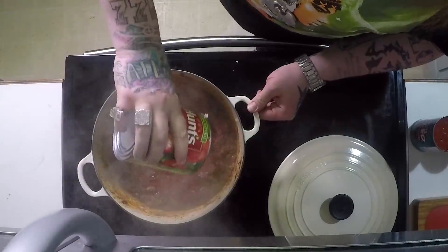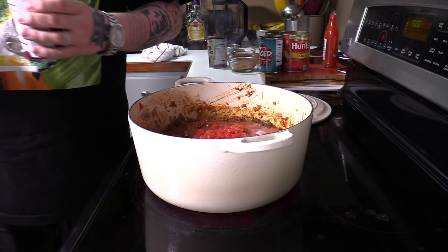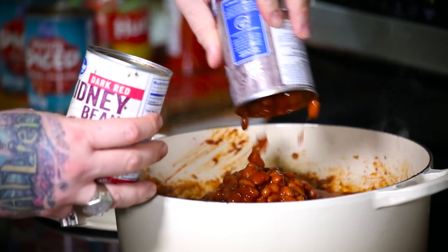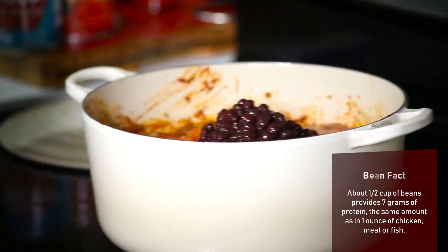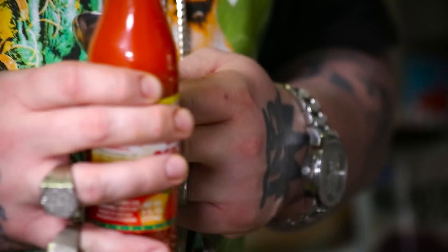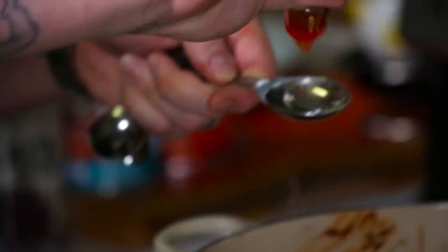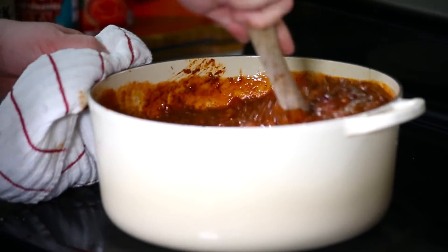We got one big 28-ounce can of tomato sauce — pour that right in. We have two cans of diced tomatoes, undrained, just with the juices. One can of dark red kidney beans, hot chili beans — as if we need more heat — and arguably my favorite bean, the black bean. Three different types of beans: dark red kidney beans, black beans, hot red chili beans. We got about three big heaping tablespoons of chipotle puree — that's just chipotles in a can that I pureed in a blender with some water. Put that chipotle puree in there — it's going to give it that smoky taste. Then we're going to put four tablespoons of our Ocho Rios habanero hot sauce, just going to intensify that habanero flavor. Then we're going to add the other half of our spice mix, some salt and pepper, and give it all a stir.